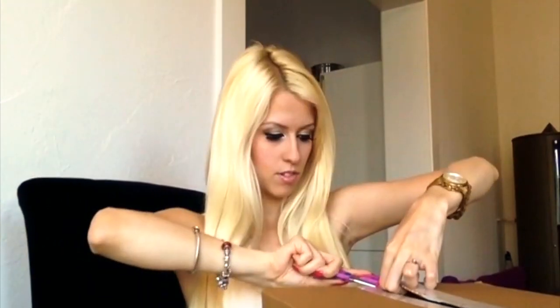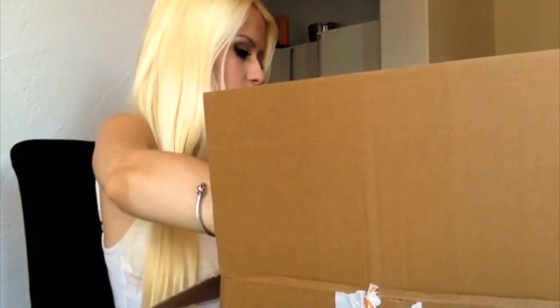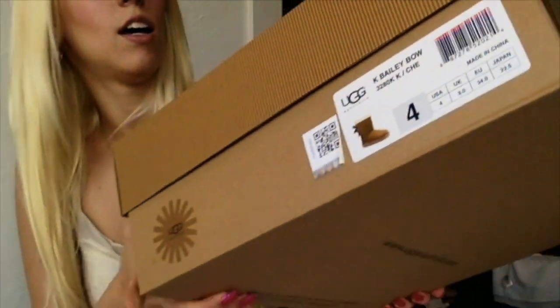I got my little pink scissors. Here's the box, so let's take it out. Let's put the shipping box away. So here's the Ugg box — it's just like the typical Avastralia box. Here it says Avastralia, and here it shows the size 4, UK 3, Euro 34, and so on.